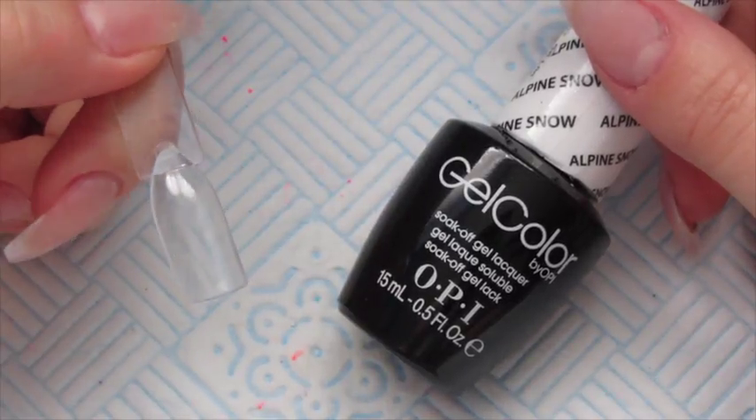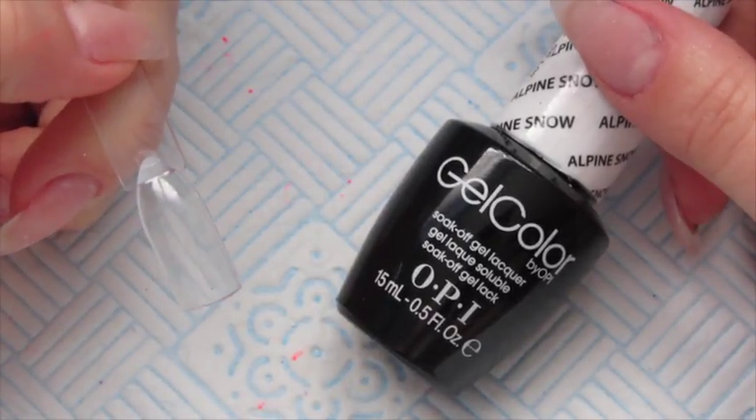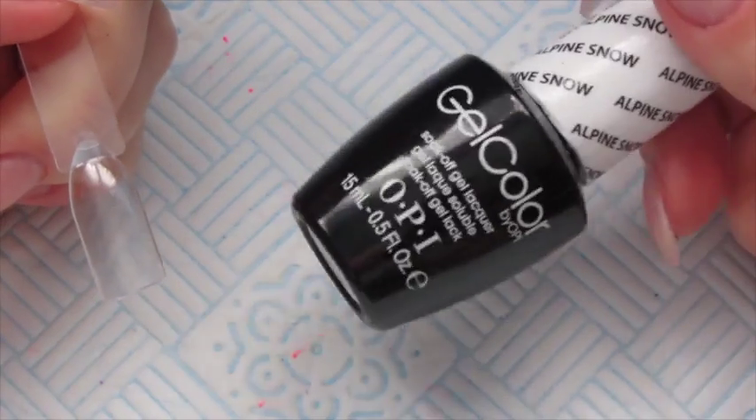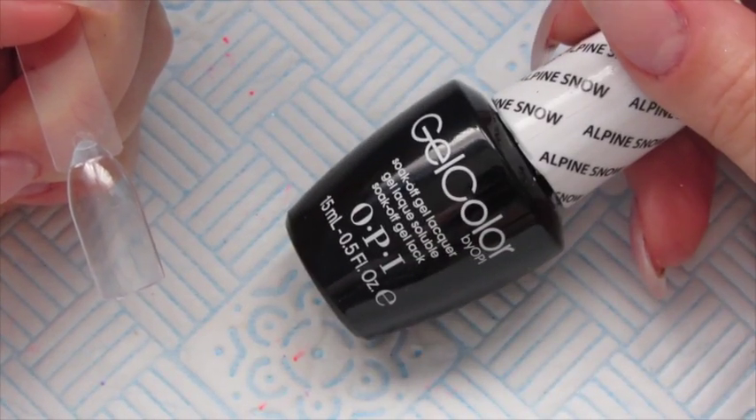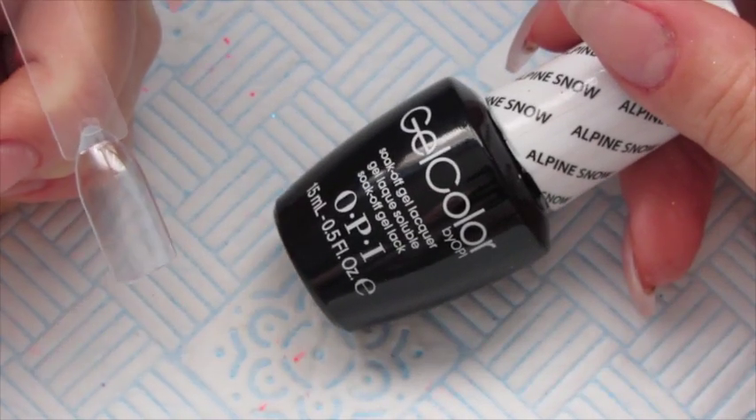For the first design, which is the rainbow leopard print nail, we're going to be doing a bright white base of two coats, curing in between each layer.